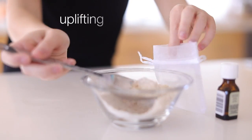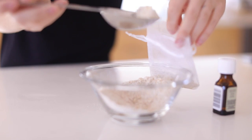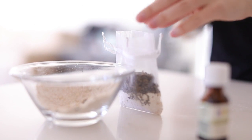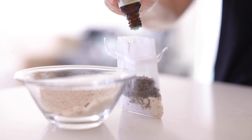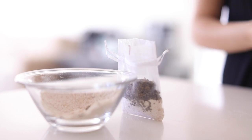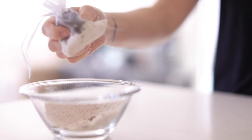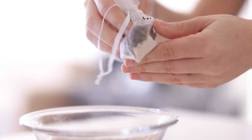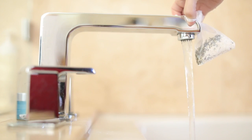For the uplifting tub tea I'm adding dried oats, then equal parts green tea and oats, plus about five drops of peppermint essential oil. This is an uplifting tub tea — similar to the coffee bath bomb in that it has a little caffeine, though not as much. It's going to be a more uplifting, maybe daytime bath. These are very easy to make and really fun — I love tub teas, they really make for a relaxing experience.